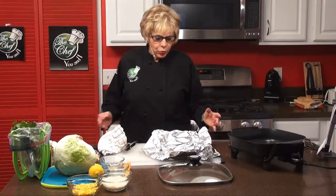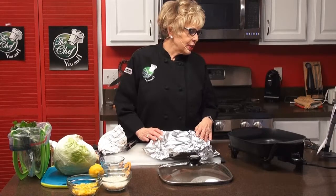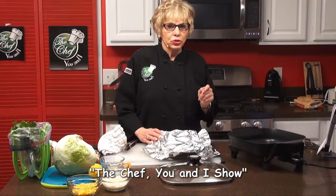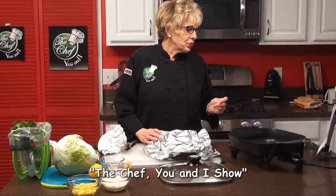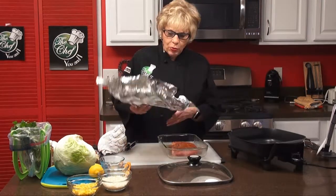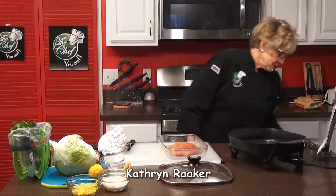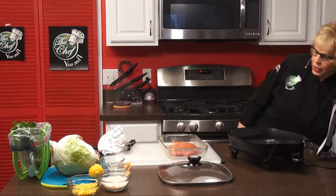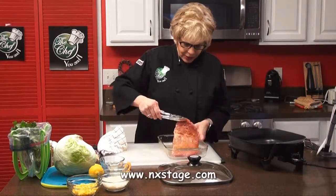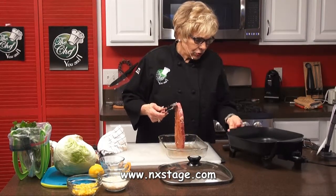We're back, and we've marinated our steak and we're ready to cook it now. For our spice rub on the one pound sirloin steak, we had one tablespoon of olive oil, a half a teaspoon of garlic powder, and a half a teaspoon of chili powder. Now we're taking this off and we're going to take our steak and fry it to our desired doneness.